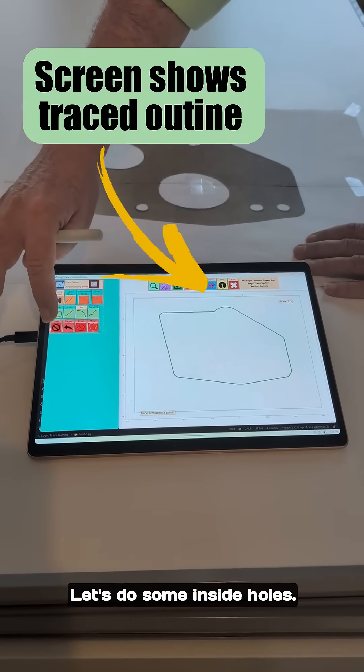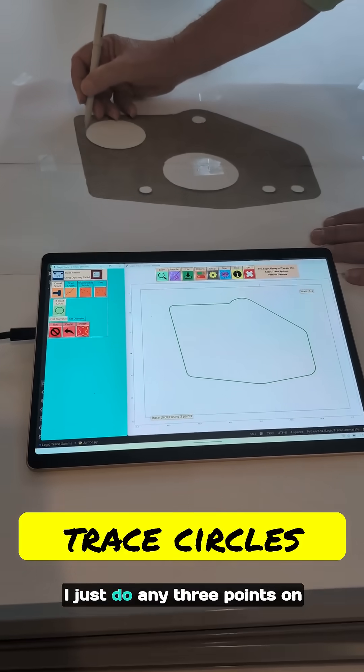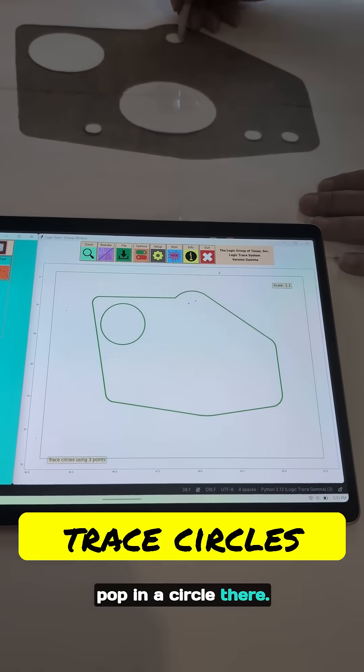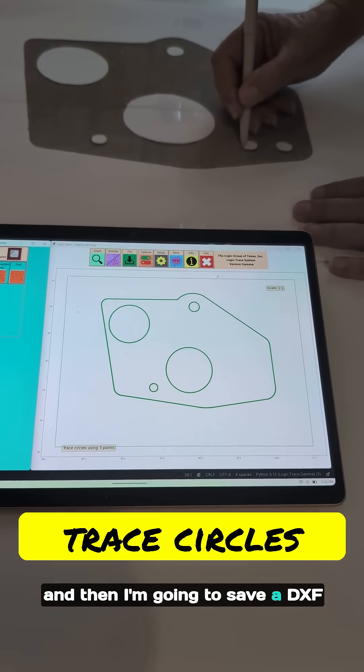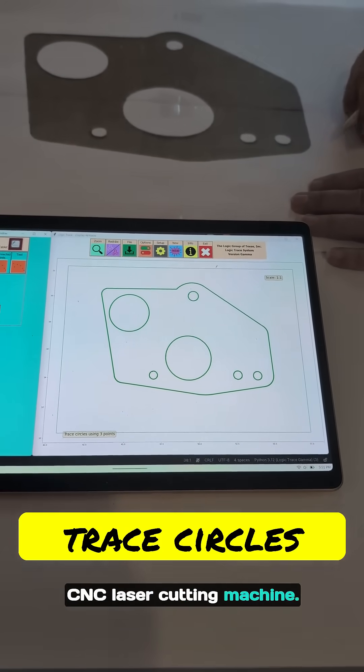There's the outline. Let's do some inside holes — do three-point circles. I just do any three points on the circle and it's going to pop in a circle there. So I just trace my pattern and then I'm going to save a DXF file that will load into any CNC laser cutting machine.